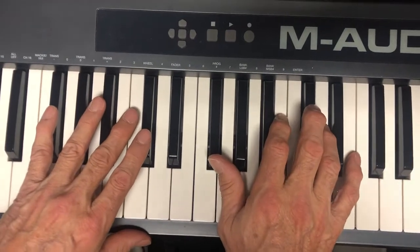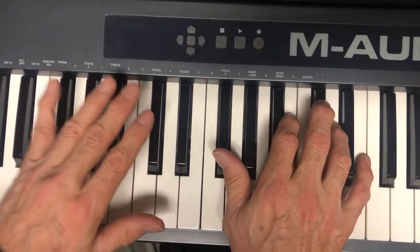And the timing is this, it goes: one, one, pop, pop.